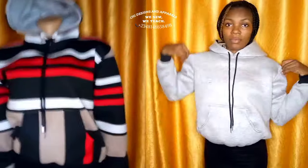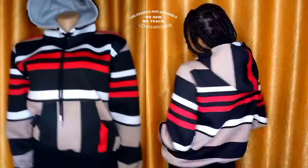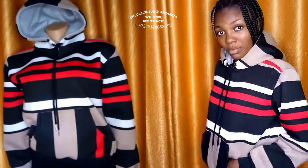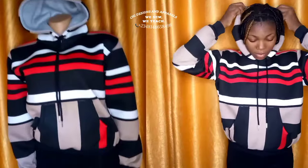I'll be sharing with you how to sew this neatly to give the boutique standard vibe. If you are new to this channel, please do not forget to leave a comment or a reaction as it helps my small channel grow. Thank you so much and let's get started.